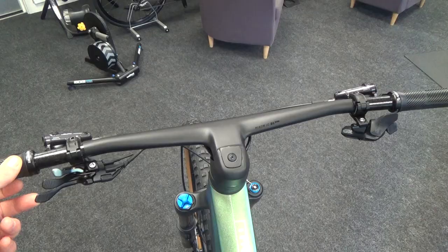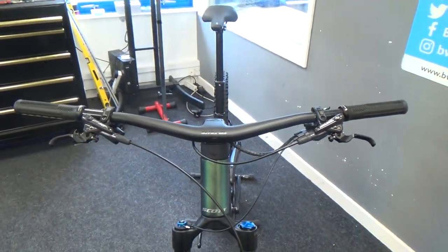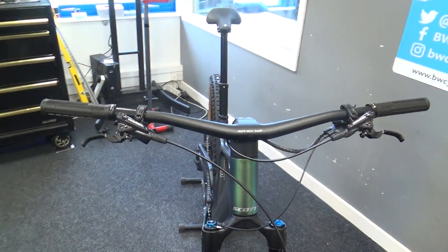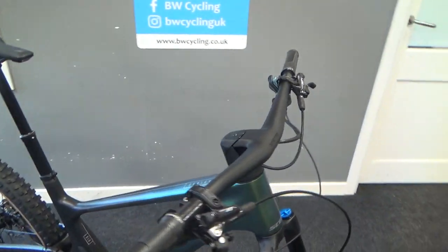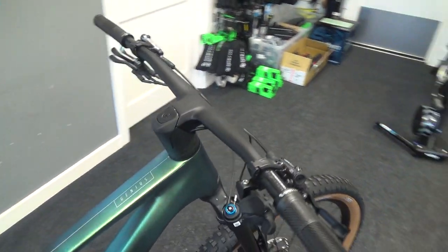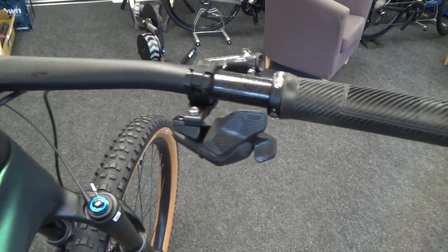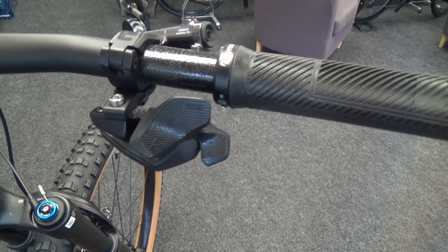You can also see the one-piece carbon bar, new for this year. Following a similar look to last year's Spark, it's more trail and enduro orientated with a nice rise on there as well.